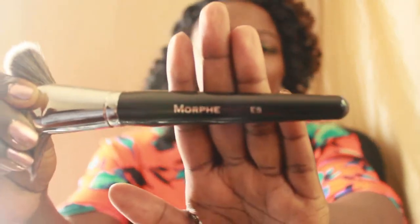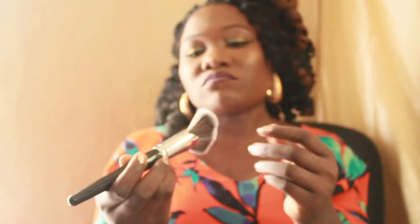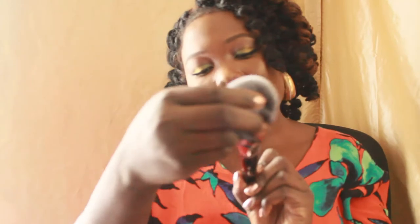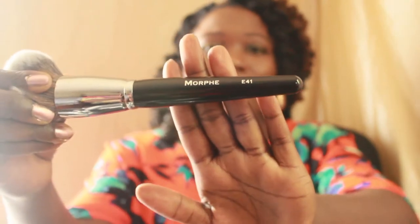This one right here is the E5 from the elite collection. You can use the E5 for contour or highlight. And this one is the E41 — I'm in love with it. These brushes are so huge. I saw it and I just had to get it.